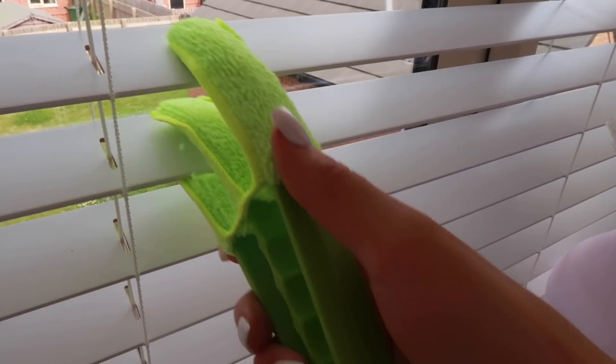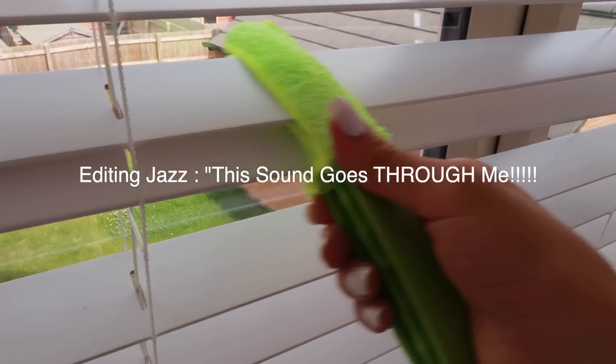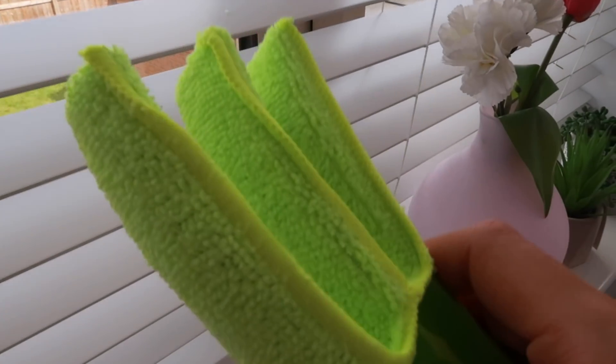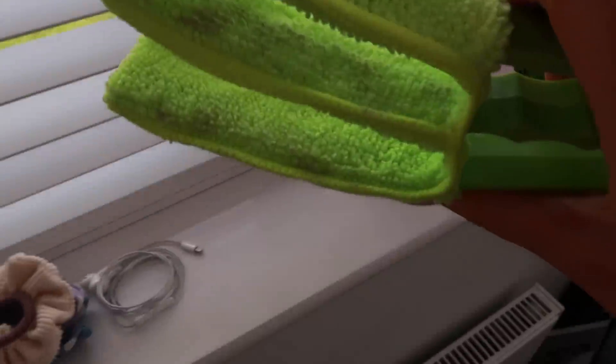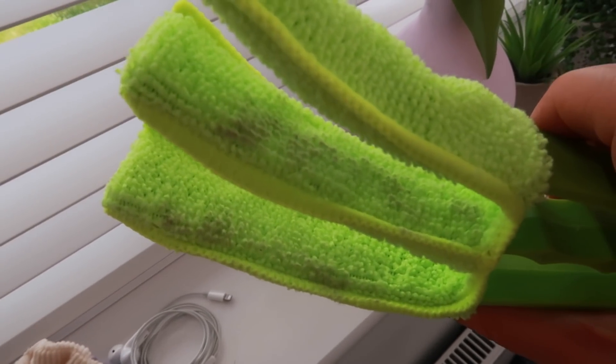I'm going to test this on these blinds. So I'm going in like this. I mean, there's no dust on there — I guess I cleaned them. Oh, and they've left a little bit of residue here. Oh no. I mean, it's a swift motion. Oh — dust! They've worked. It's worked. I can see the dust.